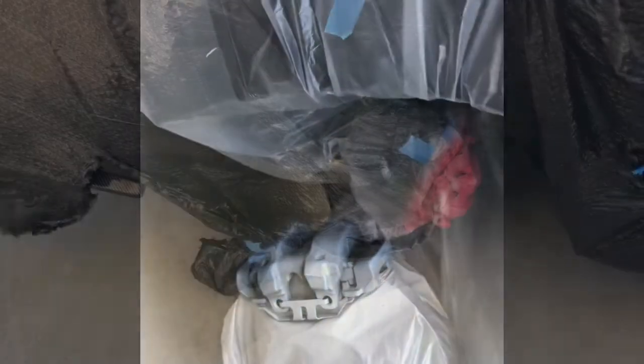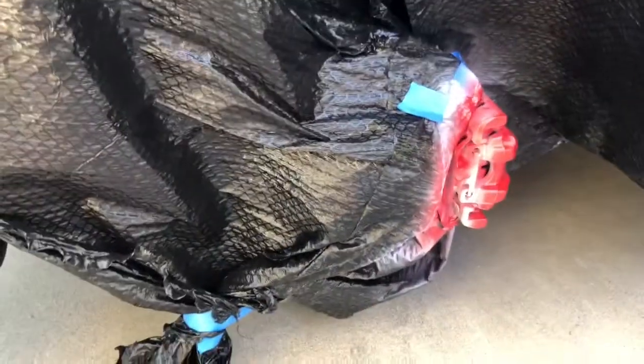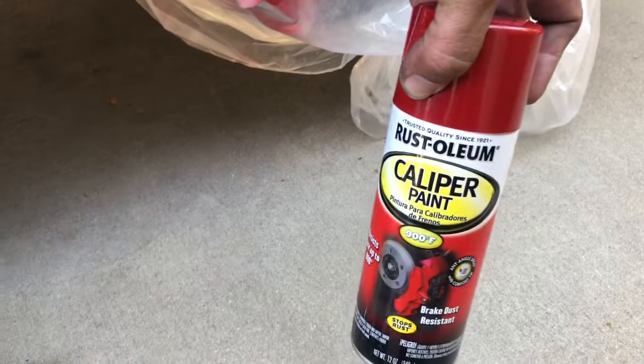What do you guys think? All right, so this is the paint for my calipers — from the back, it's the first coat. So far I'll go to the other side. So far so good, I'm using this caliper paint right here. Let's go ahead and start putting on another coat — let's see what you guys think.